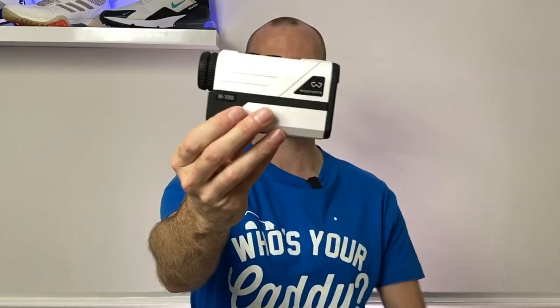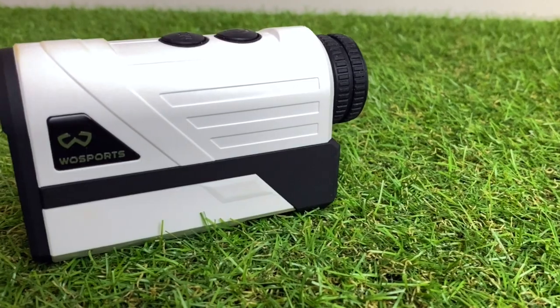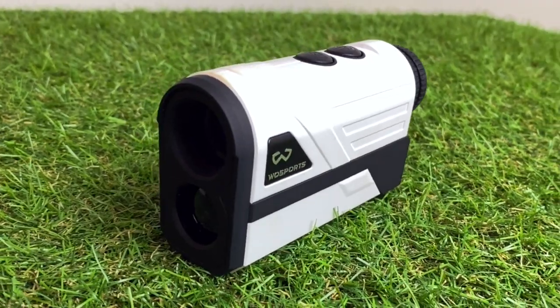I've actually done separate individual reviews of all three rangefinders, so today I'm just going to do light comparisons with them side by side. Let's talk about the look and feel. Starting with the Woesports — this is probably the cheapest feeling one of the three. It's quite boxy in design, doesn't fit in your palm particularly well, and hasn't got the ergonomics of some of the other designs.